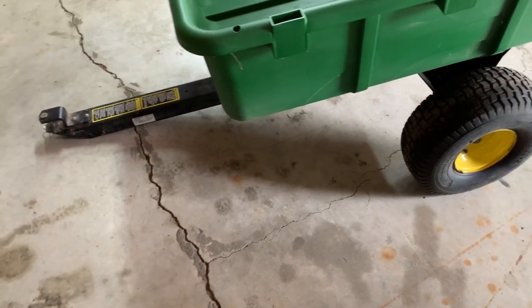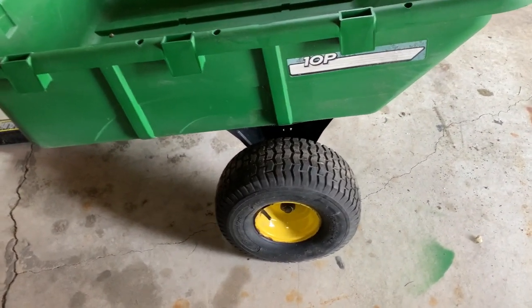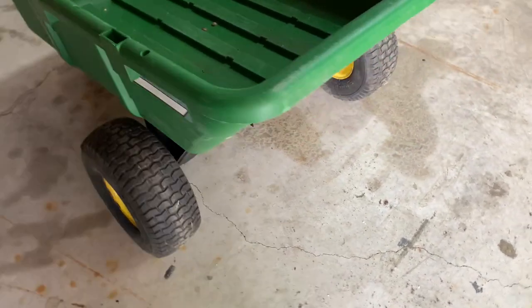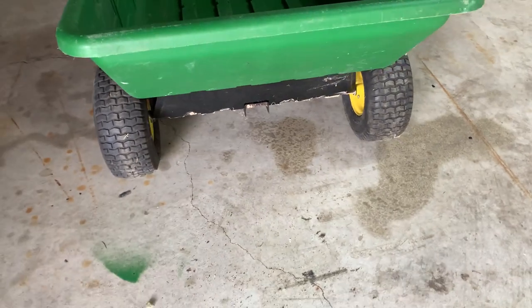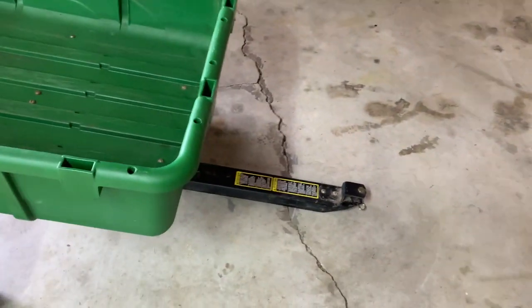Apparently you can put sides into it. Not sure what I'm going to do with it, but I figured for $25 — I did the Google search and they go for $200 or $250. And even because it's so light, maybe I'll pull it with my zero turn.